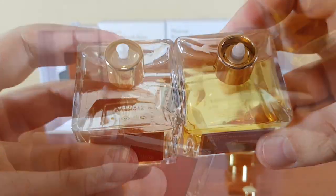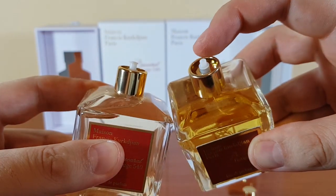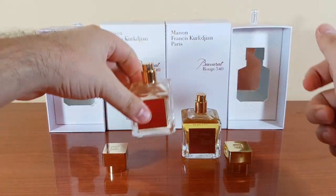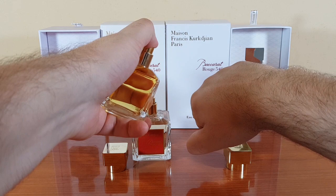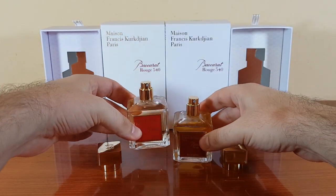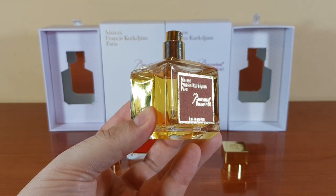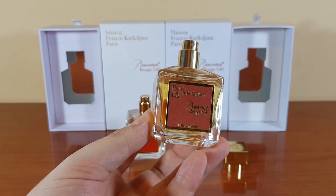This is a very big difference: the tube inside the atomizer. This is the authentic and this is the fake. Now for one of the most important parts — the smell. The difference is huge. The authentic gives you style, luxury, and finesse. This fake smells more like penicillin — it's total crap. I'm going to wash my hand immediately.